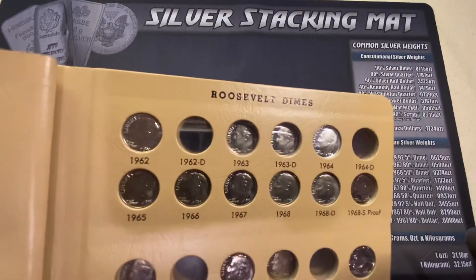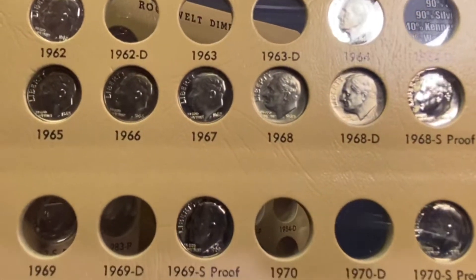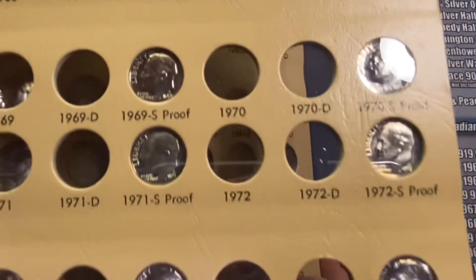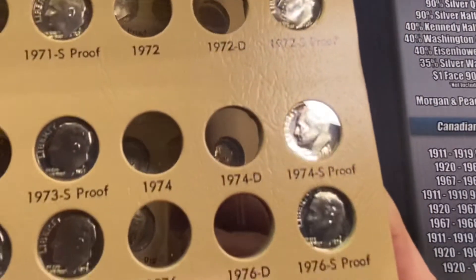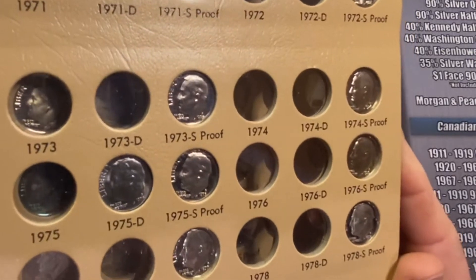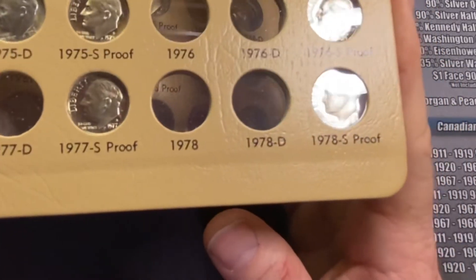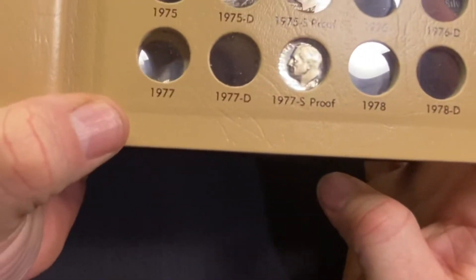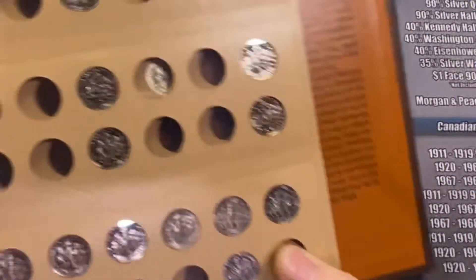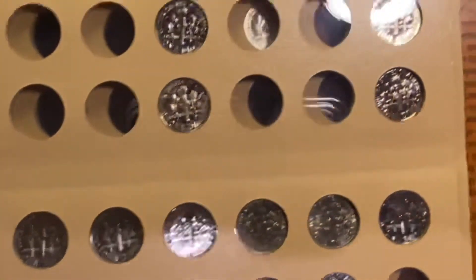It's going to be cool — me and my son, we're filling out a penny album, Lincoln Cents, and now we can look for dimes too. These dimes are so gorgeous and in such fantastic condition that my goal is going to be to find really nice dimes. I'm not going to want to put circulated coins in here. I'm really going to be looking for at least AU quality dimes.